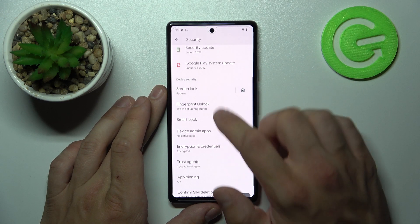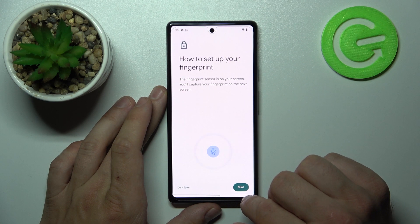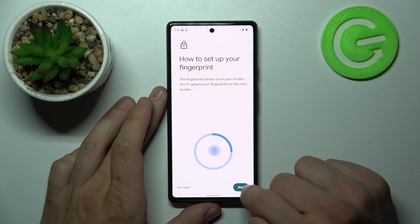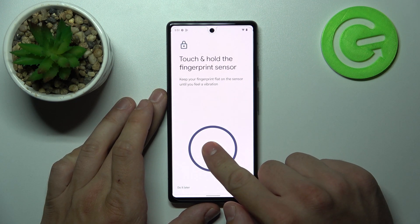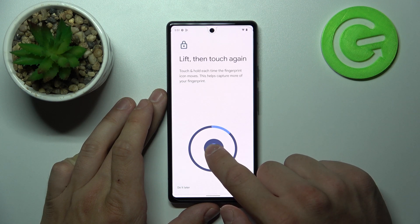Once it's done we can set up fingerprint unlock, and the fingerprint sensor is located right here at the bottom of the screen. Tap and hold it multiple times and each time try to adjust the fingerprint position.